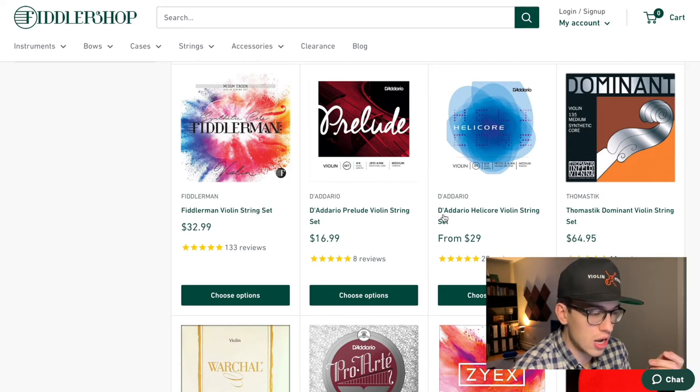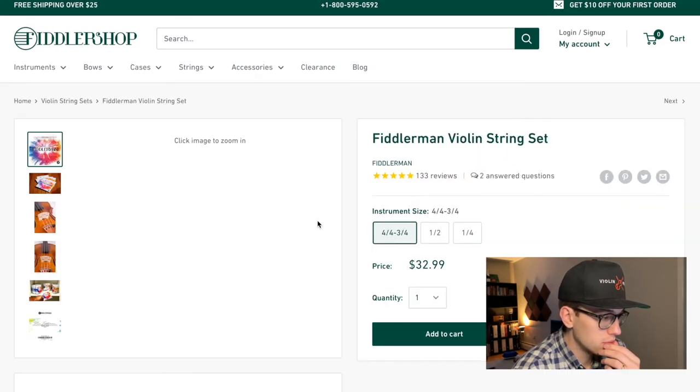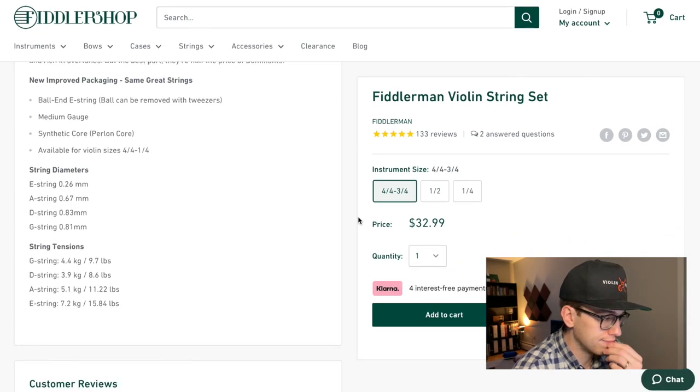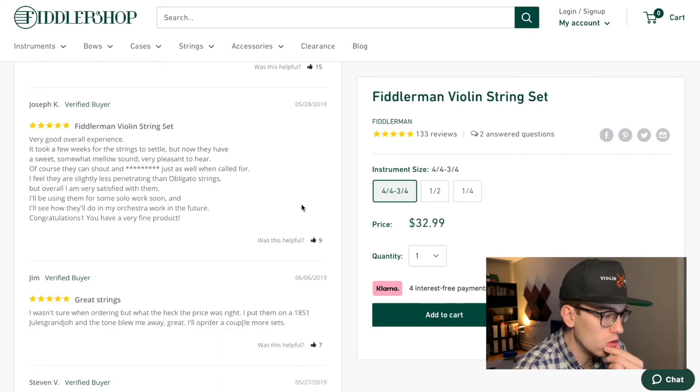If you want to go above the $30 range, there's the Fiddler Man violin string set — I don't know these strings so I can't fully recommend them, but they have good reviews. One reviewer wrote: 'I put Thomastik Dominant and Fiddler Man strings on the same violin, made shots with both tests to compare, and the Fiddler Man strings actually sounded considerably better than the Dominant.' That's intriguing — I'm wanting to see if maybe these could work.